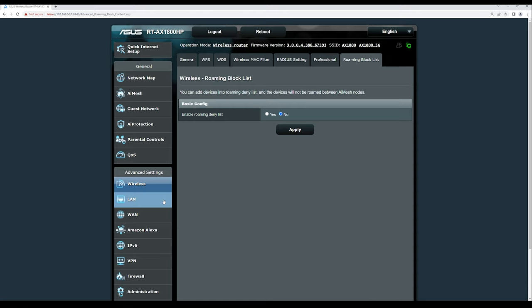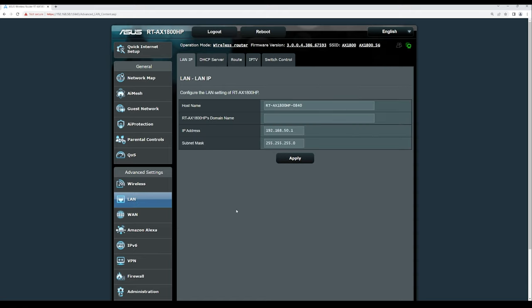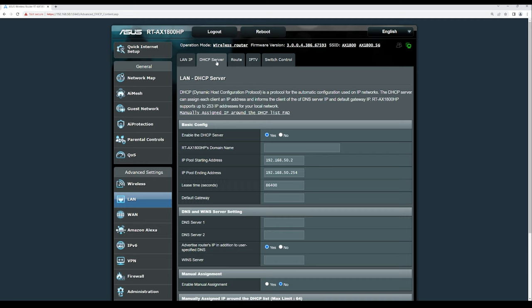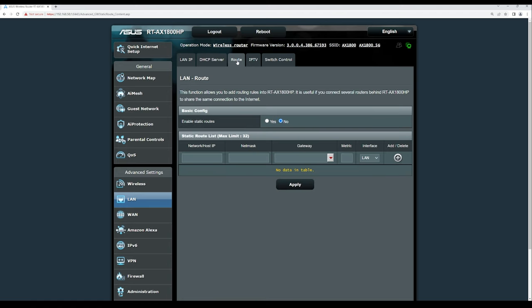Under LAN settings, you have the LAN IP and DHCP server configuration. You can change the DHCP IP range if needed — for now we're using the default pre-configured DHCP pool. You can also create static routes by specifying the network host IP, netmask, and gateway, though we are not enabling that here.